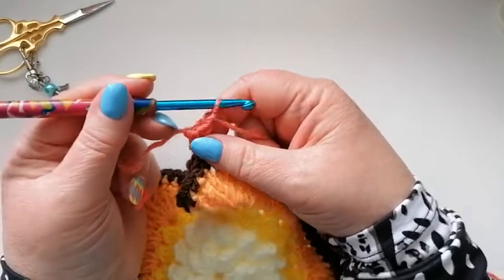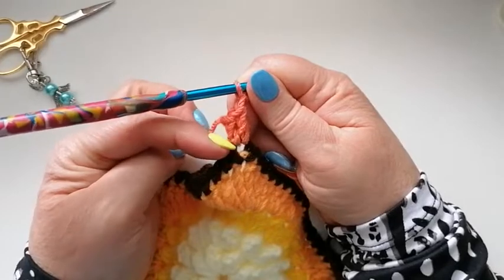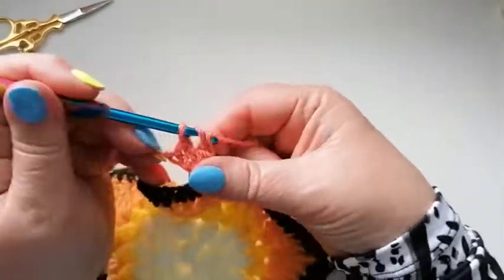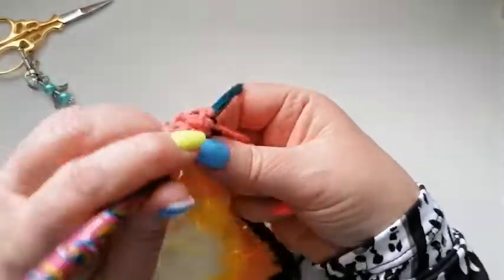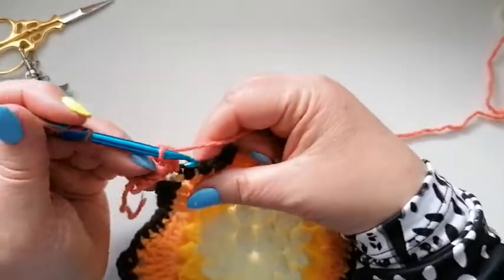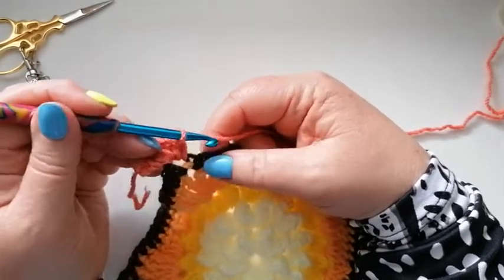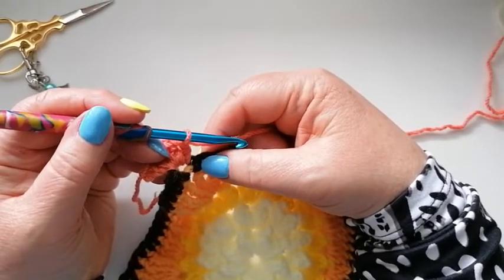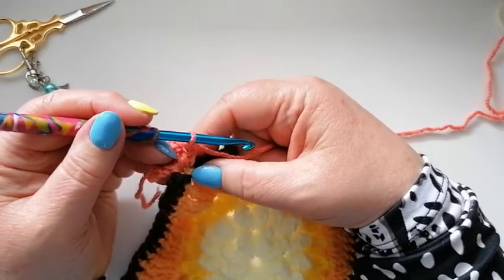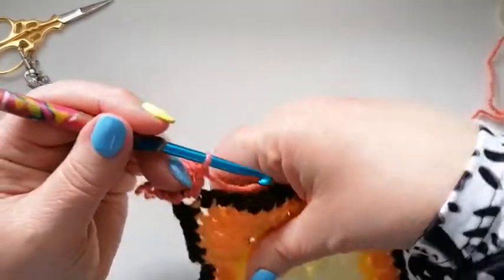One chain in the corner. If we've got doubles in the corner there's only one chain; if it's a single in the corner we do two between the two stitches. So another two doubles into that corner space. We're now going to skip this first stitch and I'm going to do a long puff stitch. A long puff stitch is a little bit different in that we don't pull through all of the loops as we've done the stitch - we actually pull through all but one and then yarn over and finish the stitch off, so I'll show you what I mean.